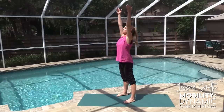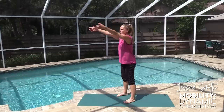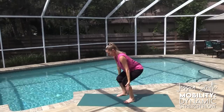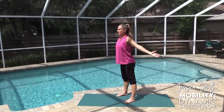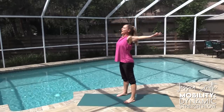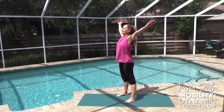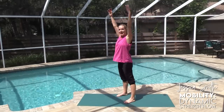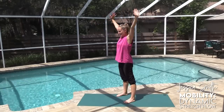Inhale, reach and lift up; exhale, sweep and hinge. Inhale, reach and open — a little bit bigger with the arms if you'd like. We can make that into a nice big circle at the top — sitting back, reaching the arms, sweeping up, circling back. Sit back into your hips, sweep and circle. A couple more, last time.